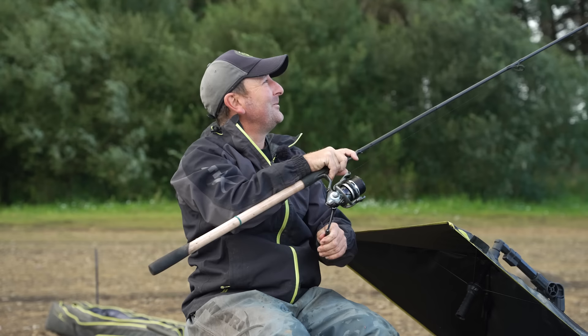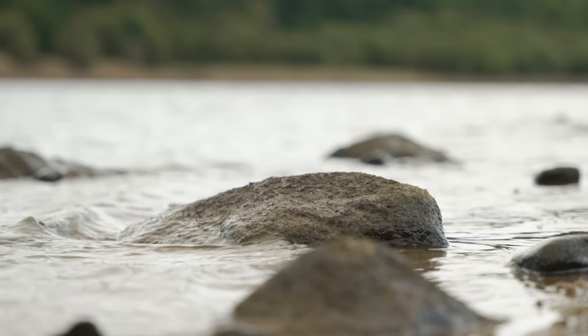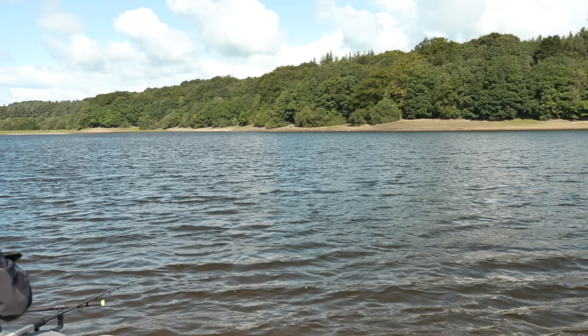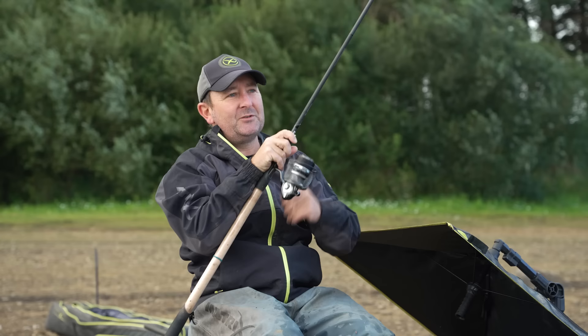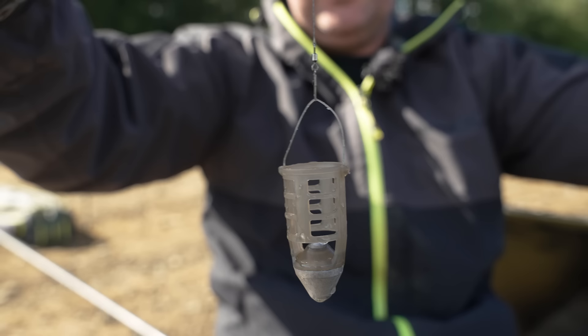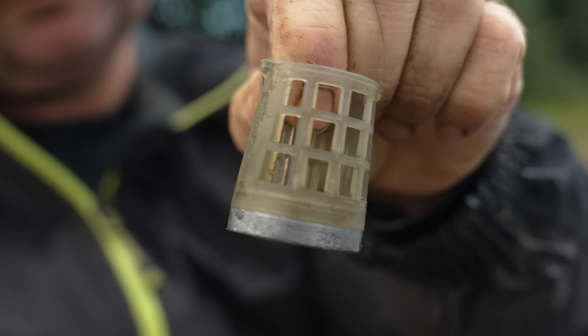This is our fourth cast of the day and it's the third fish — a lovely start to this session. I'm actually here today on one of my favourite venues, this is Underbank Reservoir. It's not far from where I live in Sheffield. It's a third species — nice little perch.